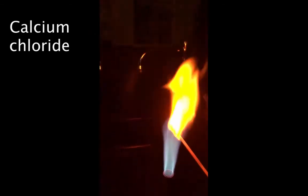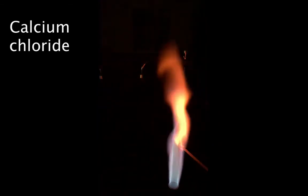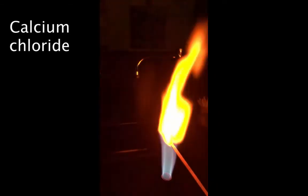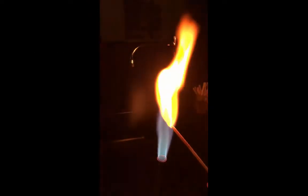The third one is calcium chloride — notice the Bunsen burner goes back to purple. Calcium is this nice yellow orange color. What I'm doing is burning the calcium chloride salt that's on this wooden splint.